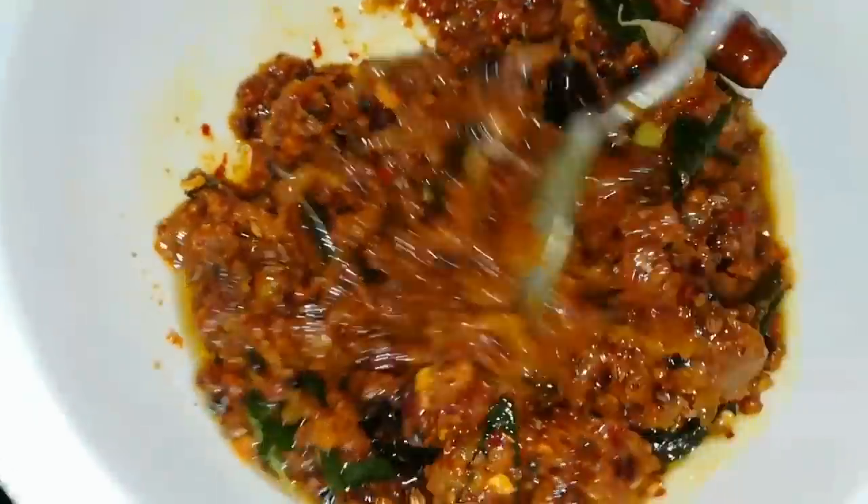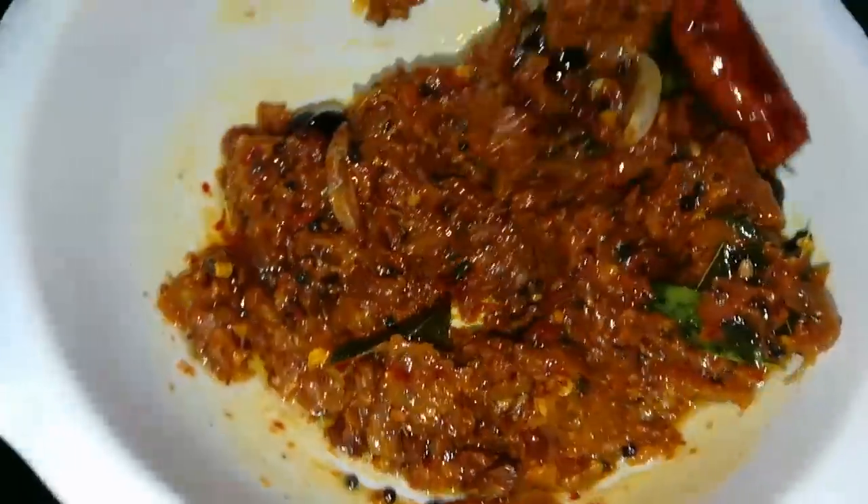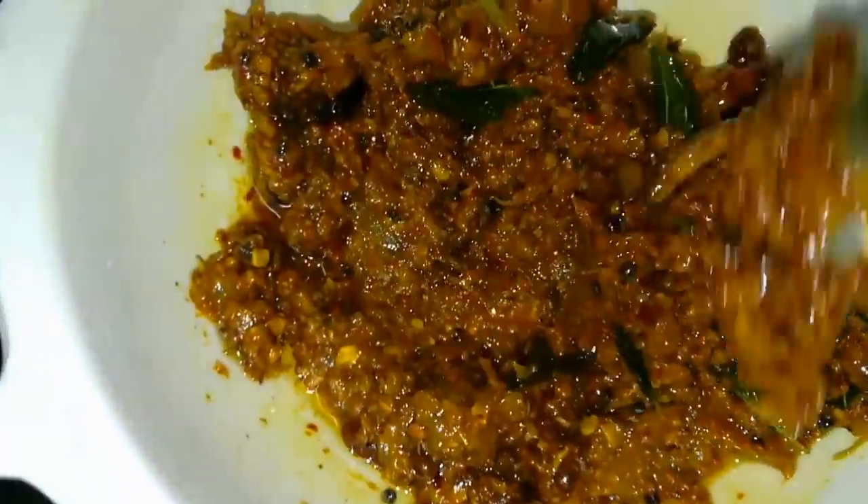Hi friends, welcome back to my channel, Smart Telugu Housewife. Today we are going to make a breakfast with idli, dosa, chapati and rice.